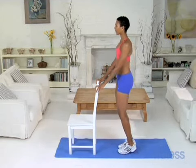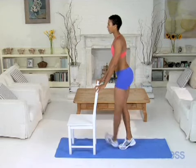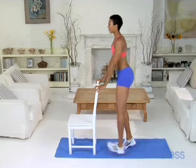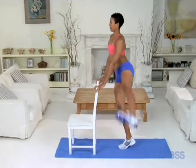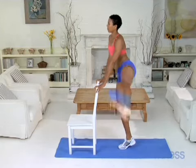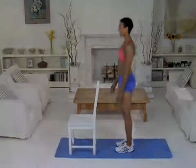After 10 reps, switch legs and do this again for 10 reps. Make sure both hips are facing forward for this final set. Fire through your glutes as you swing your left leg back and forth. This move works your outer and inner thighs and your glutes.